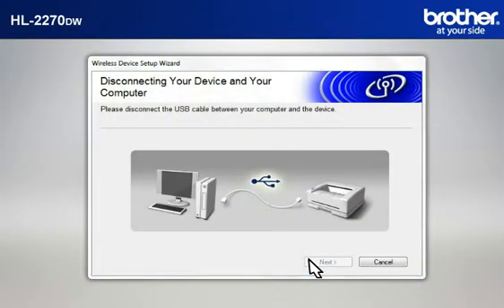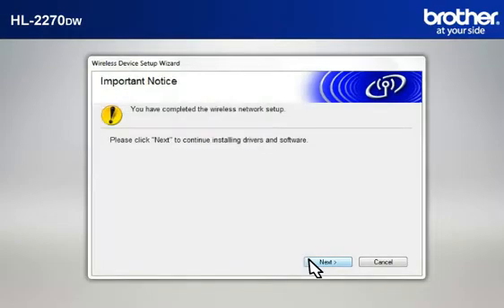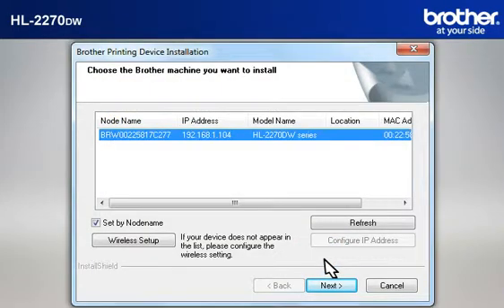When the Disconnecting Your Device and Your Computer window appears, disconnect the USB between your Brother printer and your PC. At the Important Notice window, click Next. At the Choose the Brother machine you want to install window, select the Brother printer that you want to install. Check Set by Node Name, then click Next.